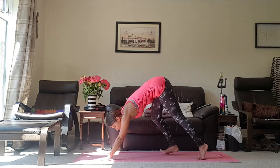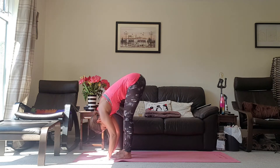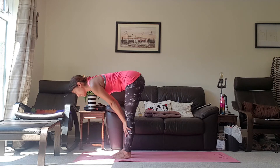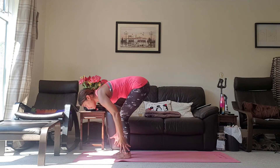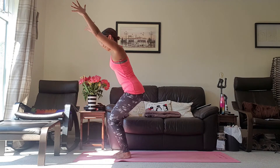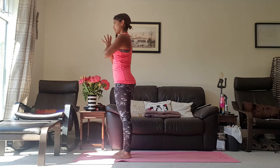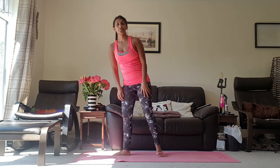Inhale, looking up to the hands, walking your feet all the way up. Exhale, forward fold. Inhale, halfway lift. Exhale, forward fold. Inhale, coming and sitting back into that imaginary chair. Exhale, bringing the hands to heart centre. So that's the Sun Salutation on the right and the left hand side. Now let's do it together.